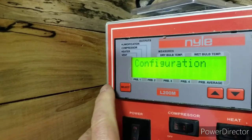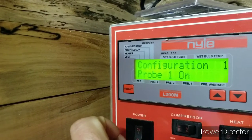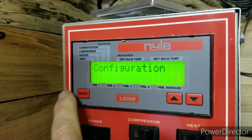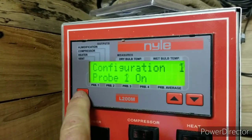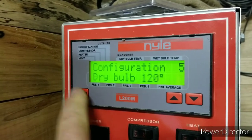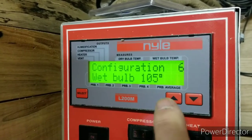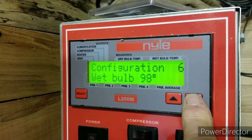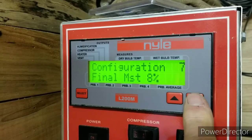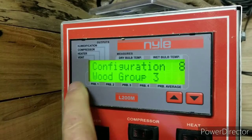Hit this select button — and now there's probe one. These are the moisture probes. It's the same order every time you go through: probe one, probe two — I could turn two through four off, but I don't want to. There's the dry bulb setting at 120. And the wet bulb is at 105, so I'm going to turn that down to 95. And final moisture content — I'm going to go down to 6%. Wood group three.